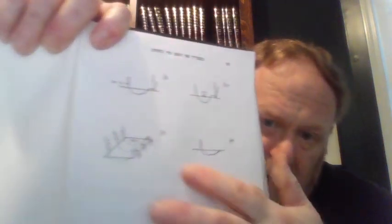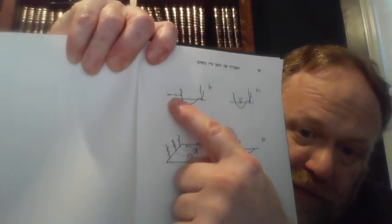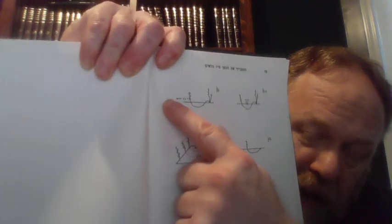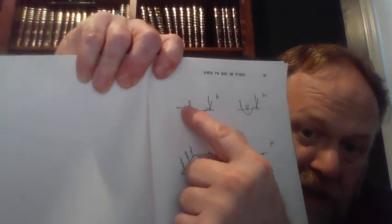And when you have that knee in a grapevine, you only measure from the second trunk — that's this picture over here. You measure the four amos from out of here, not from the main trunk, but from the new trunk. Muttar zera alav — you can't plant directly over it.